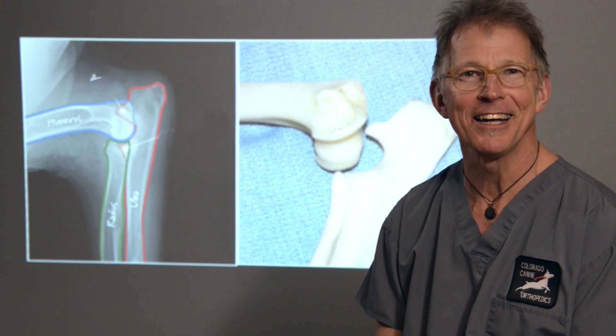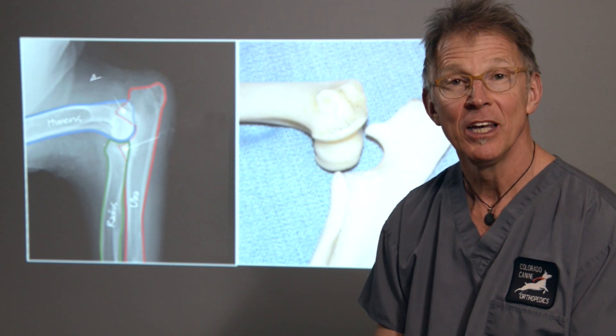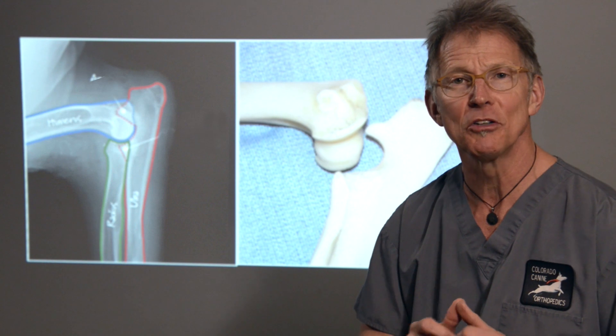Hi, I'm Dr. Mike Bauer from Colorado Canine Orthopedics and Rehab Center, and I'd like to talk a little bit today about canine elbow dysplasia.